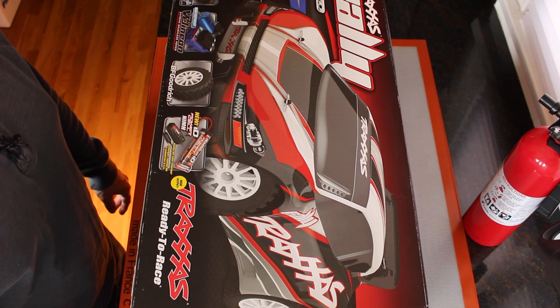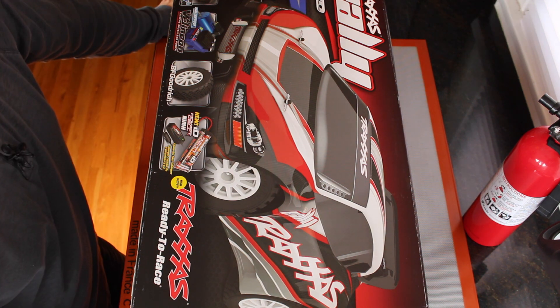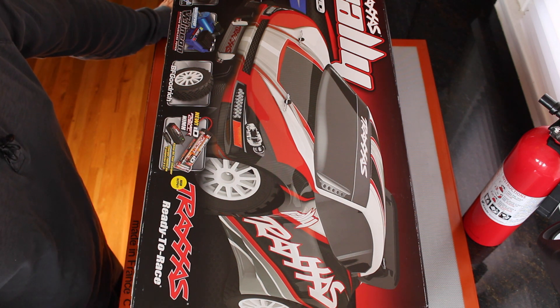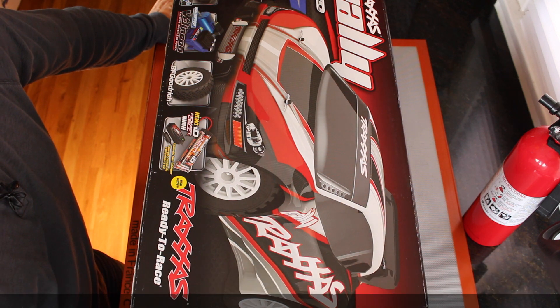Hello, it's Jim from JetsonHacks.com. Today we are going to start our Jetson race car build. This project is modeled off of the MIT race car. Race car is an acronym for Rapid Autonomous Complex Environment Competing Ackerman Steering Robots.